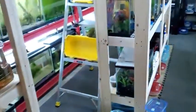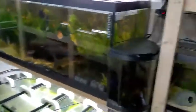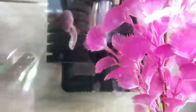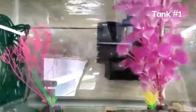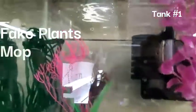As you walk into the fish room — there's a ladder in here right now — but on your right, the first tank is a white cloud mountain minnow tank. There they are. I believe there's about four of them in here. This is a 10 gallon tank and there's really not much to it. White clouds don't really need heat so there's no heater. It's plain and simple with some fake plants, a mop, and a sponge filter.